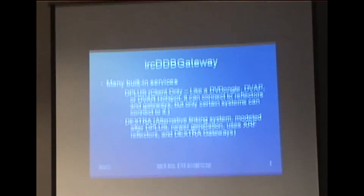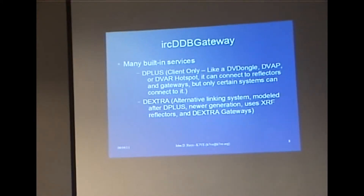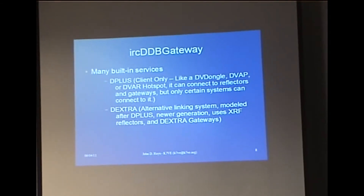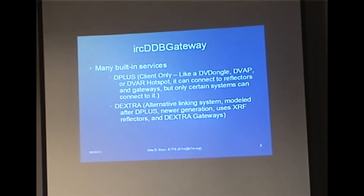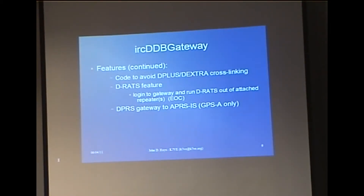This gateway has a lot of features built into it. It does have the linking features — it'll do D-plus, and it does D-extra, which is an alternative to D-plus. It does have code to avoid cross-linking, because there are people in each camp that don't want you talking to the other camp, so it takes care of that.